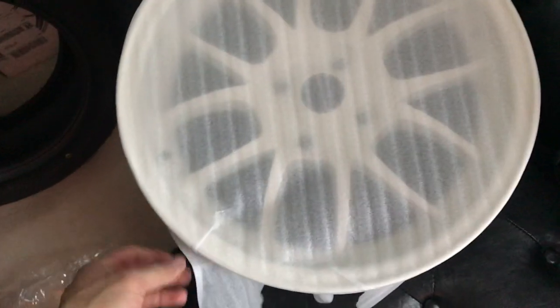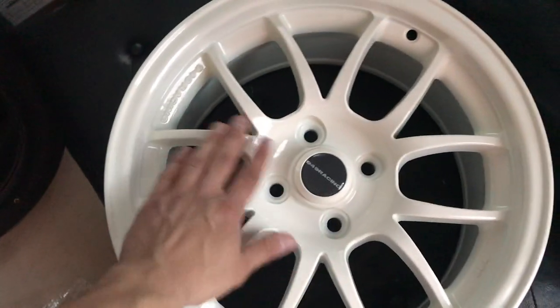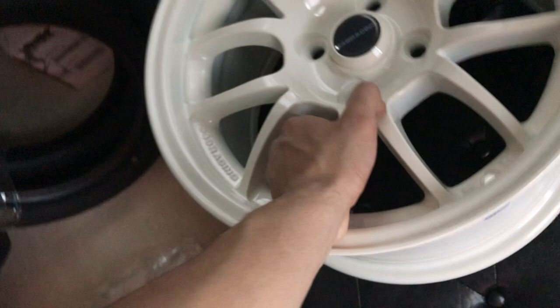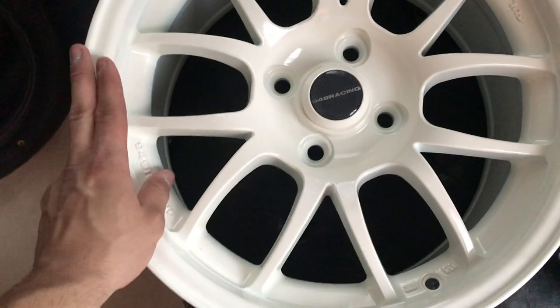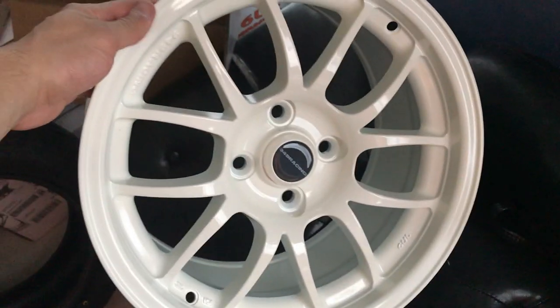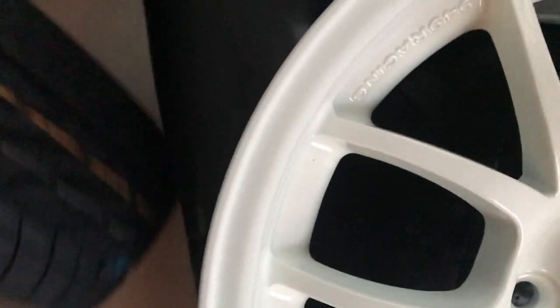Yeah, this is special to me. Y'all can already see the color. These 949 racing wheels — I think they're a really nice design. I like the color, I like the finish. They weigh nothing, literally they weigh nothing. That's crazy to me because I've always had replica wheels or fake wheels, so these are like really nice.